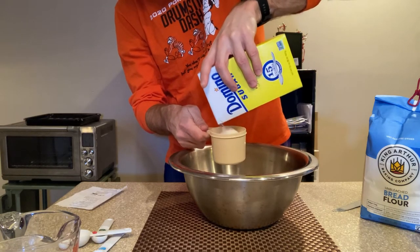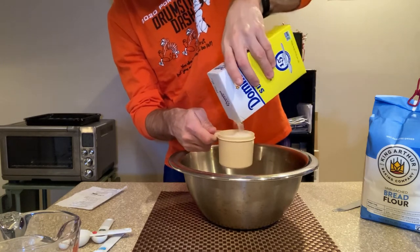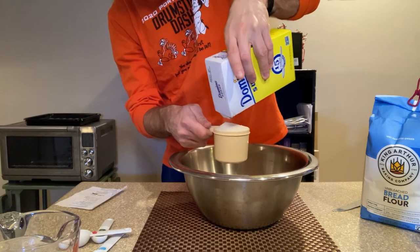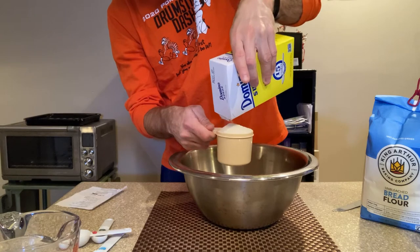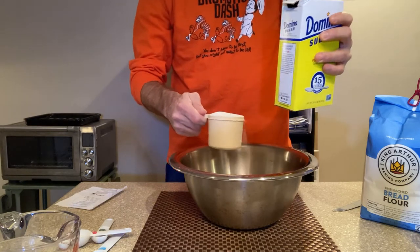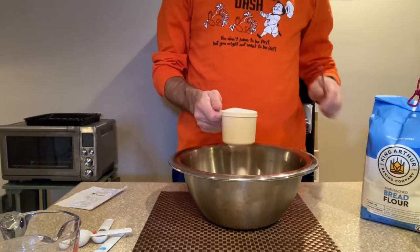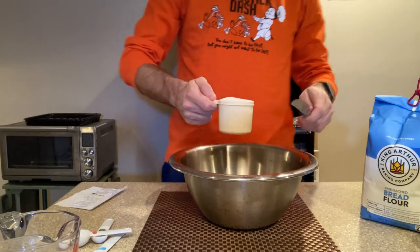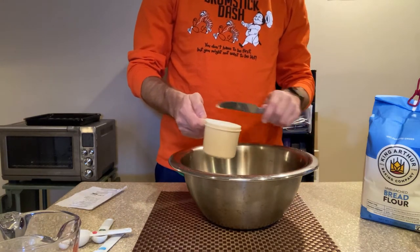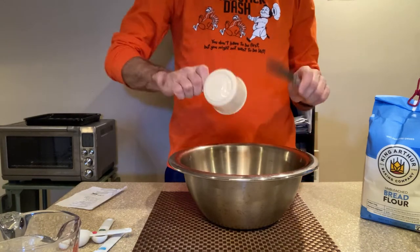Here we go. Let's get in there, level it out. I'm not going to be super exact with this — we're just going to shake it. Yeah, that's definitely a cup, probably a little more than a cup there. Usually if you want to be super exact, you can use a separate surface and scrape off the extra. But this is probably going to be more like a cup and a tenth.